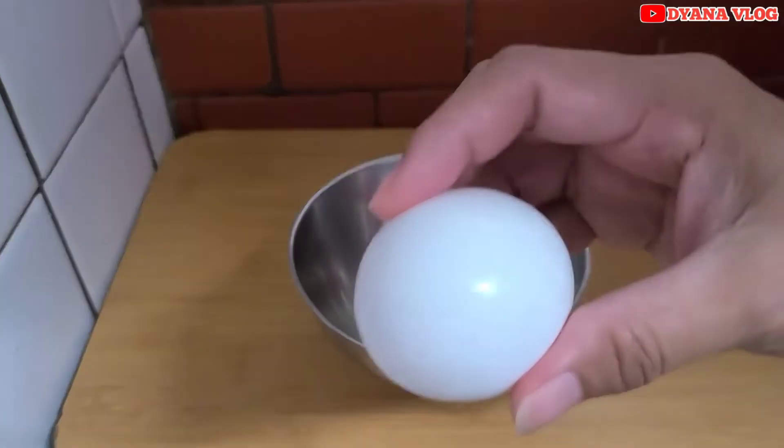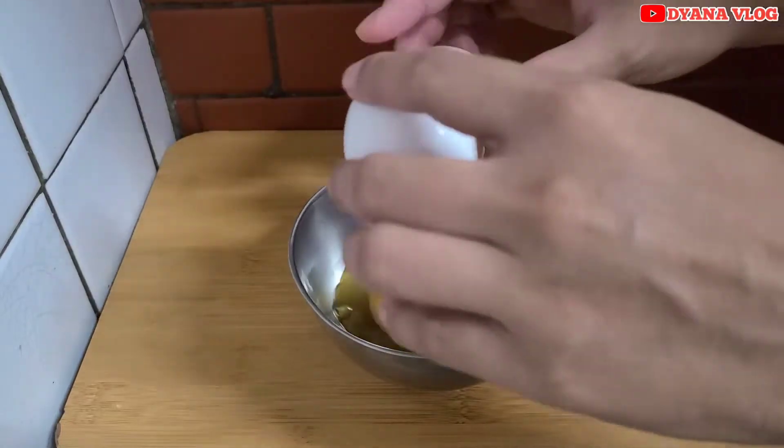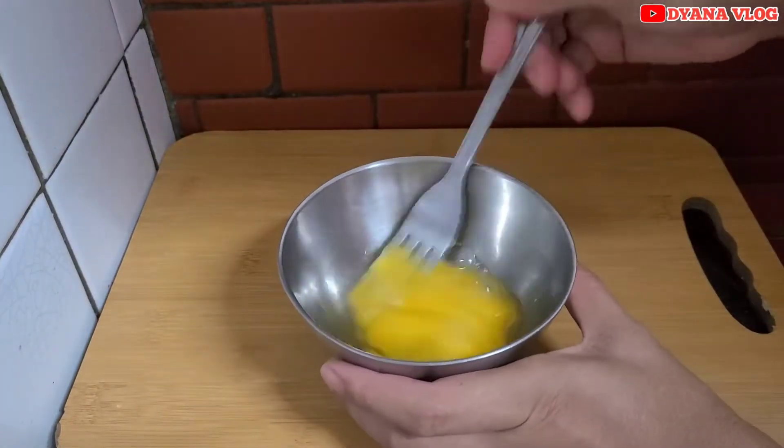Setelah itu lanjut, ini saya mau bikin untuk perekatnya ya. Saya pakai satu butir telur, lalu saya kocok-kocok.